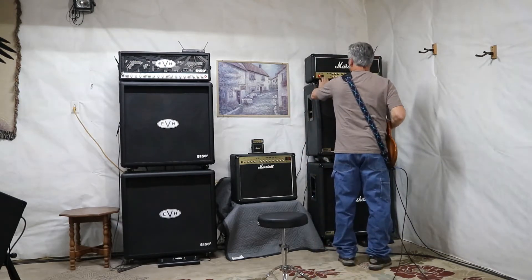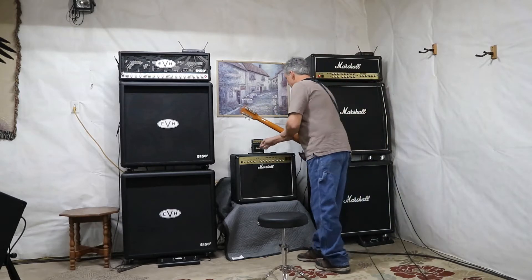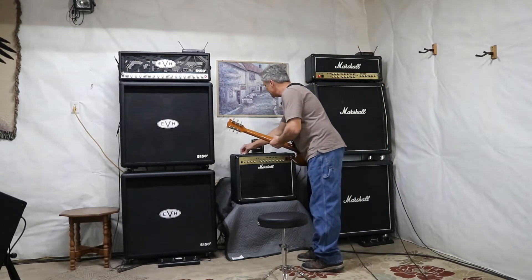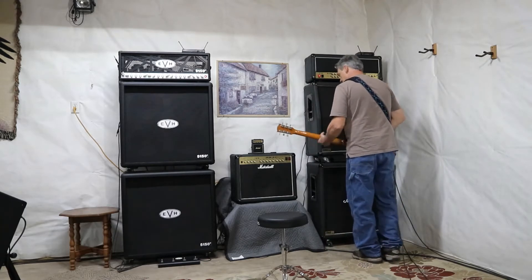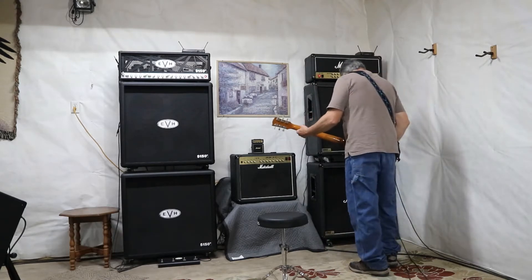We'll be playing through the Marshall today. We'll get everything set down with the EQs centered straight across the board. Let's see how we sound here.